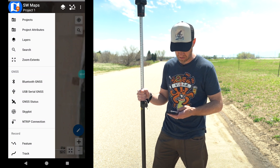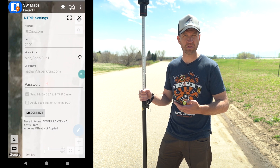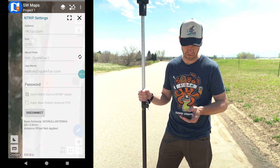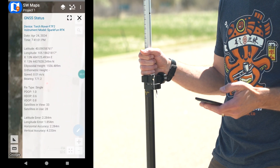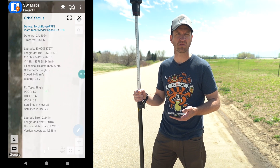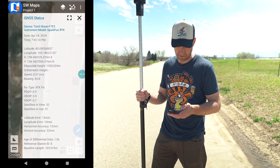We're outside the SparkFun building right now. We've got a base station set up on the roof, so we're going to pull those corrections down over the internet and pass them from the phone over Bluetooth to the device. We should see in a few seconds the change from RTK float to RTK fix. You start out in a regular 3D fix and as you begin to feed it corrections it gets better and better.